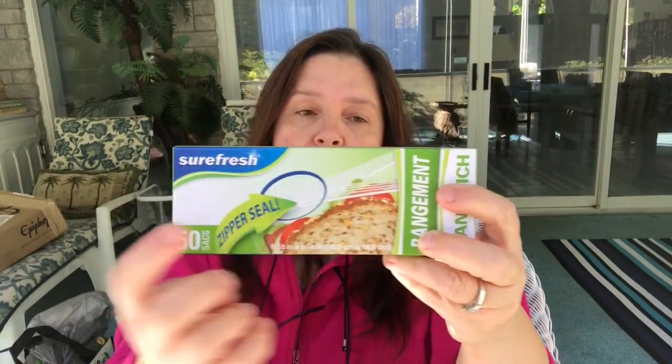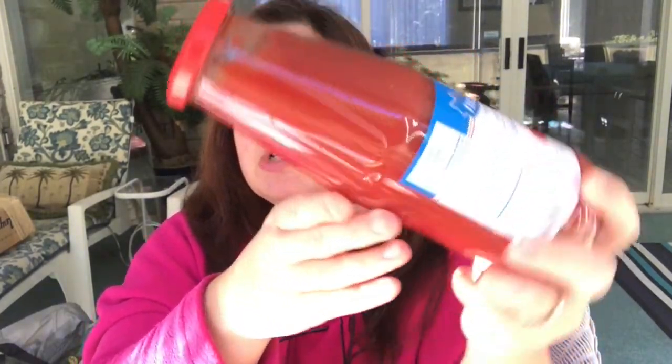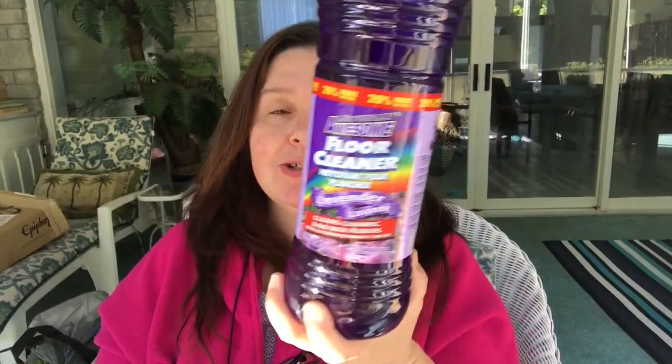I also purchased a box of the Surefresh sandwich bags — the little zipper seal bags. You get 50 for $1.25, which is a really good purchase. I bought these for use in my kitchen for food, sandwiches, and snacks. In the food section, I also purchased the Echal pasta strained tomatoes — a 680 milliliter bottle. It's basically like a thick tomato juice.